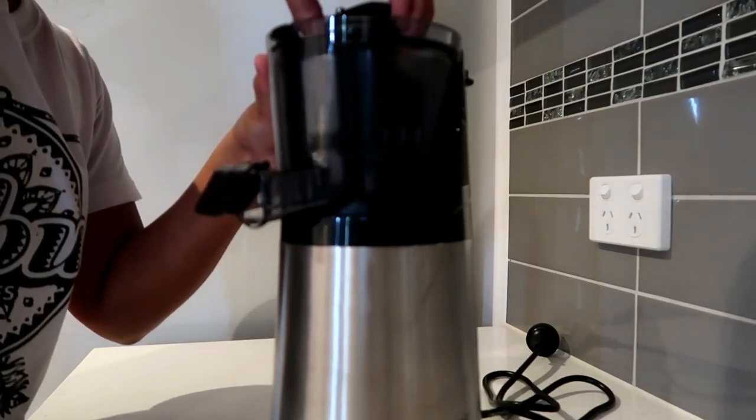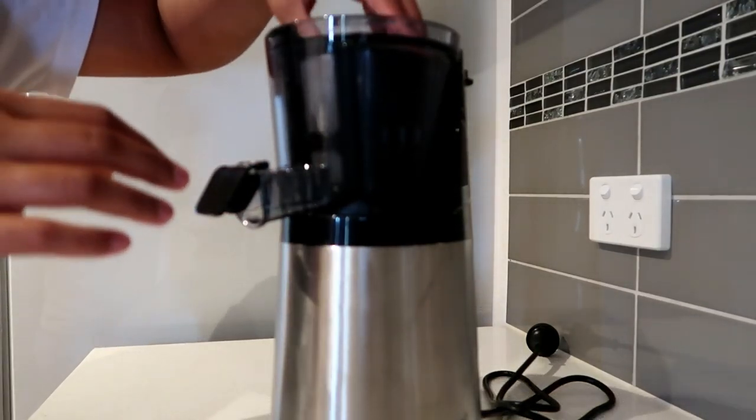You'll hear a click when it's seated correctly — there you go, that's the click.